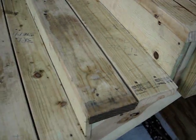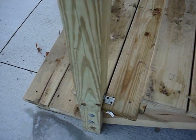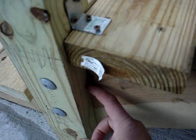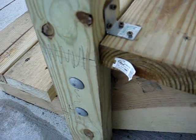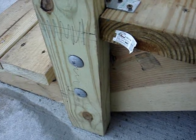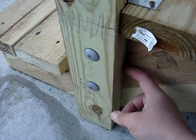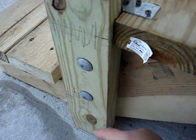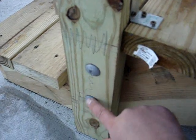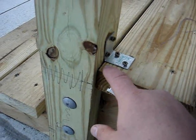The posts were constructed using 4x4 pressure-treated lumber and I had to notch them to fit around the stringers. I had to bolt them using half-inch galvanized carriage bolts — two on each side.